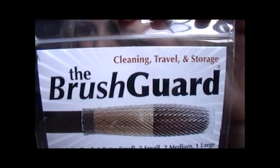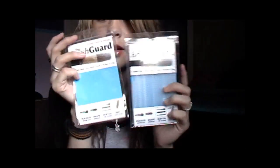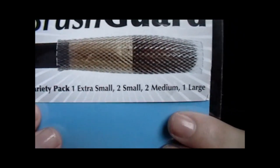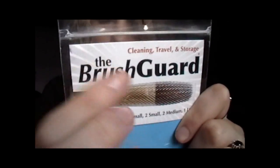Today I have a review on the brush guard. The packaging came in this envelope and it brought two of them — they bring six each. It's a variety pack, so it brings one extra small, two small, two medium, and one large brush guard.